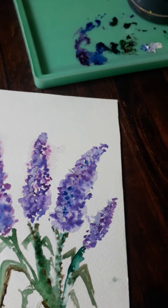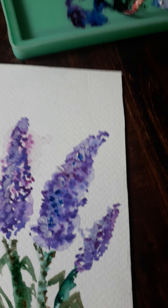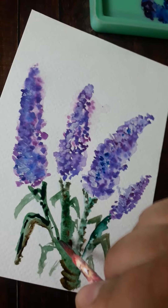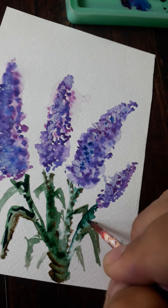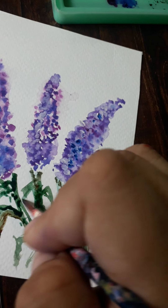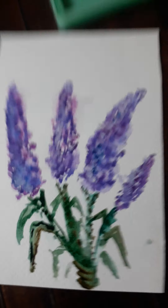I've just kept my son busy with his books while I paint. Watercolors are extremely calming to work with - it's peaceful and satisfying to watch.